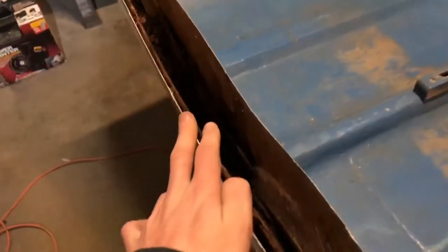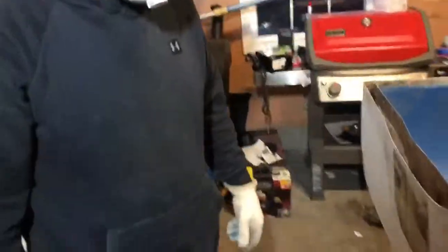This whole back side here needs to come off because I removed a lot of this rotted wood in here. This whole transom back here has all rotted wood inside. So we're going to cut all down here, take out this whole entire piece, replace this wood, and do it right.